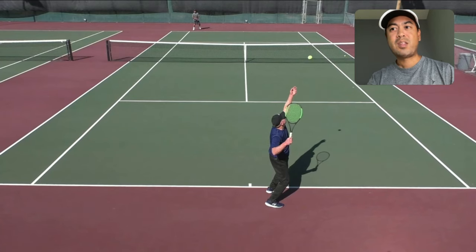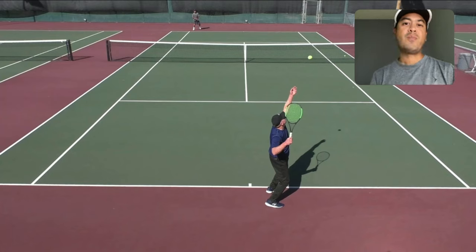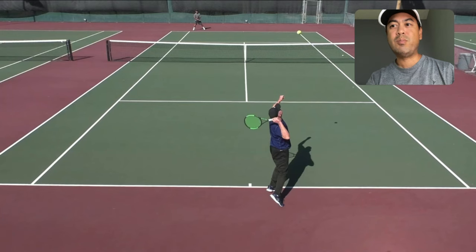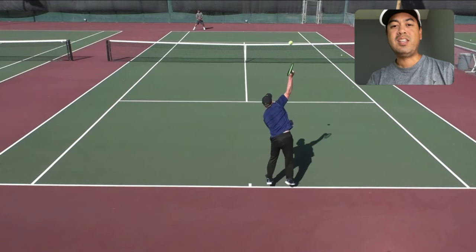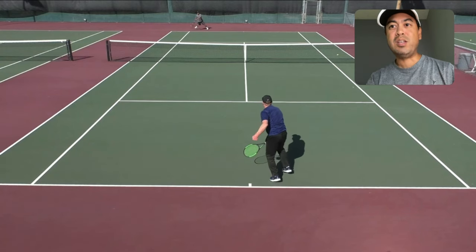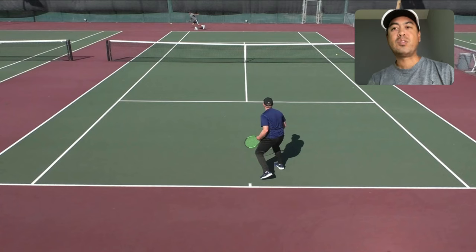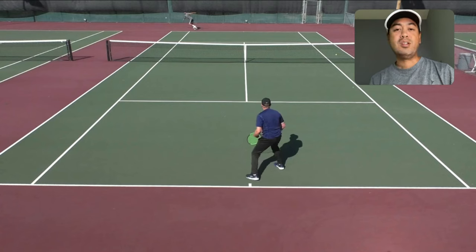Right before the racket drop, that's when you can accelerate onto the ball — that's where you should accelerate. Right about here is the acceleration point, right before the racket drop. Then he explodes into the ball and he aced me here. This was actually a second serve ace — it was almost like a first serve. It was a great serve.